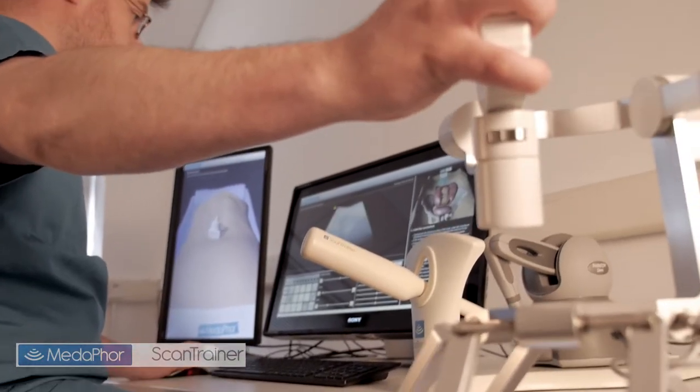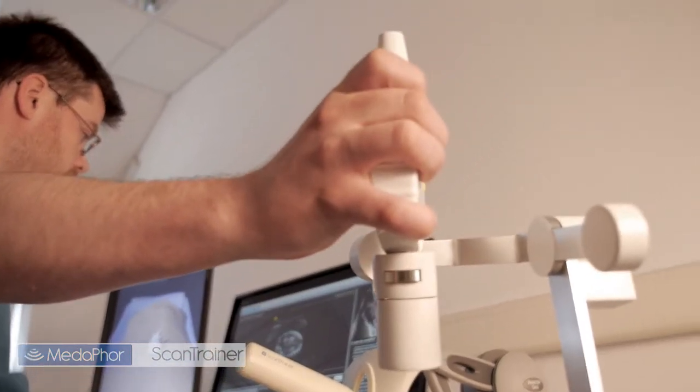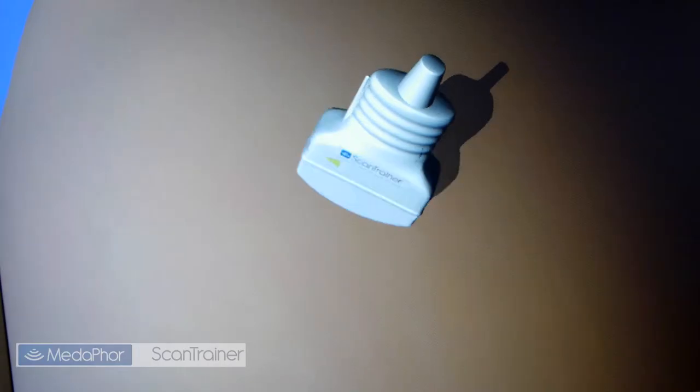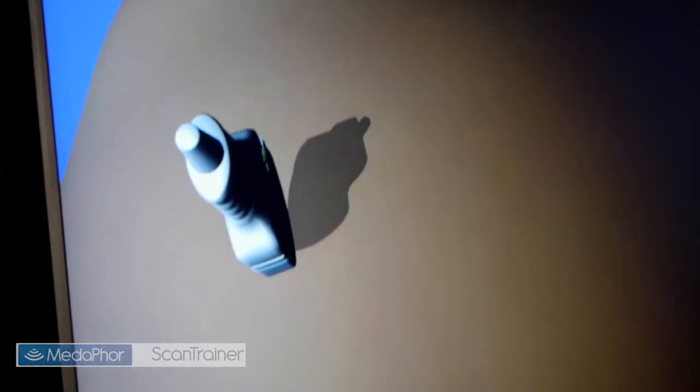Real patient scans are enhanced by the cutaway virtual anatomy, which is specific to each patient's scan. This assists trainees in learning orientation and probe manipulation skills.